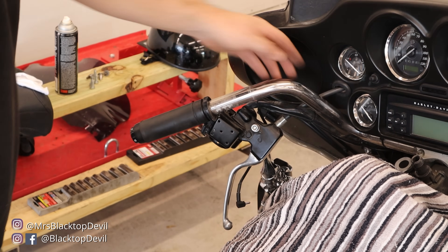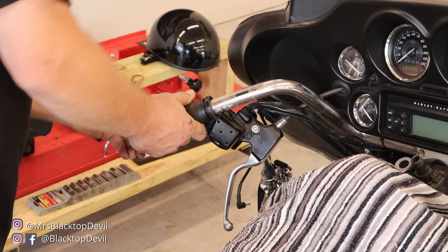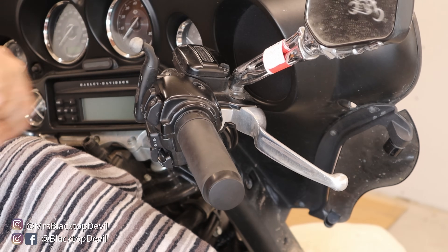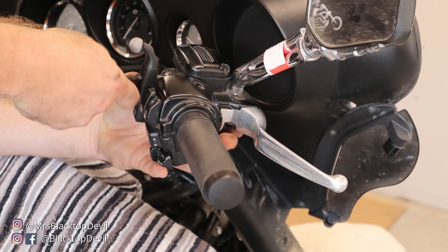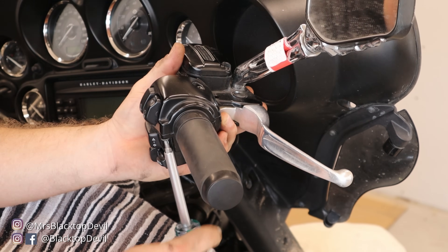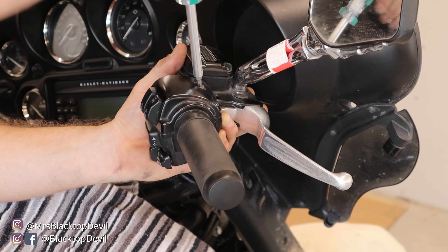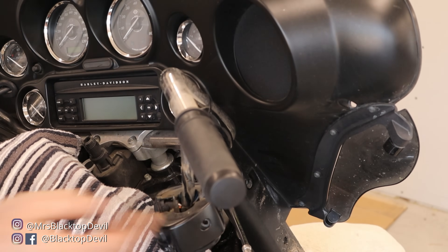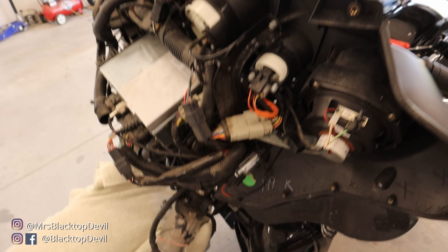When we roll the fairing forward, everything should come with it. These bars have heated grips, so there's a wire inside — we'll get to that in a little bit. The other side is similar; I'll loosen this and take the clamshell off. I'm going to hold the brake line in place and just let things dangle to release everything. Before we roll the fairing forward, we're going to follow each wire on our bars back to its respective plug so all bar connections will be unplugged.